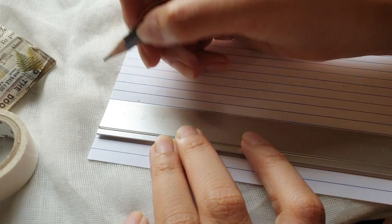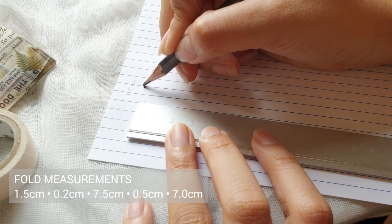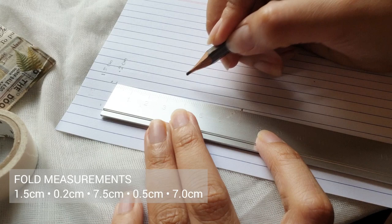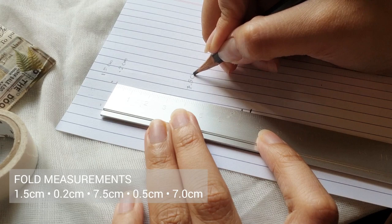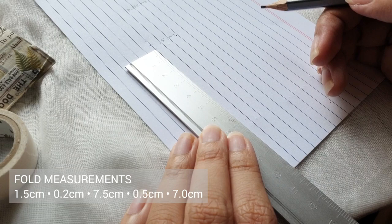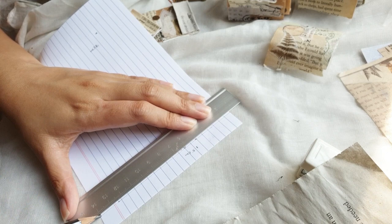Using the marks as a guide, we draw a line at the 4.5 centimeter point to create the width. Now we make the marks for where we will fold our matchbox. From the top edge it's 1.5 centimeters, then going down from that point 0.2 centimeters, followed by a mark at 7.5 centimeters, then another mark at 0.5 centimeters, and the last mark where we cut the index card is measured at 7 centimeters.